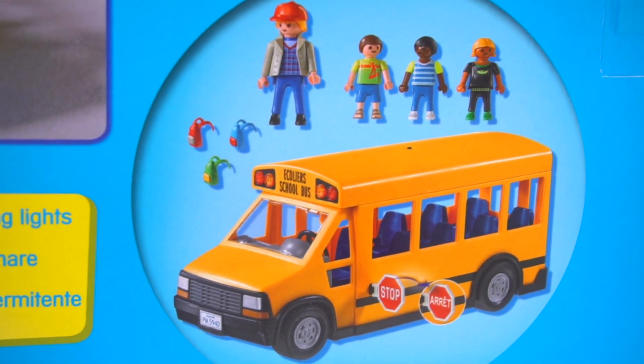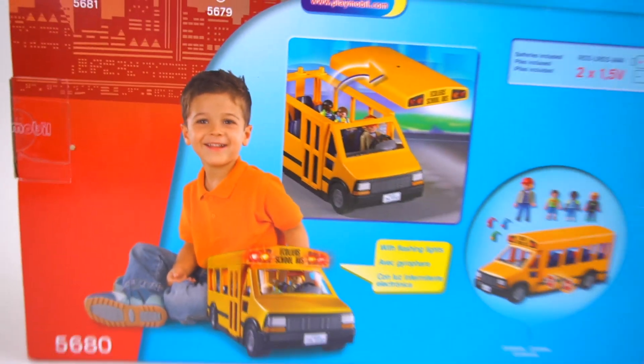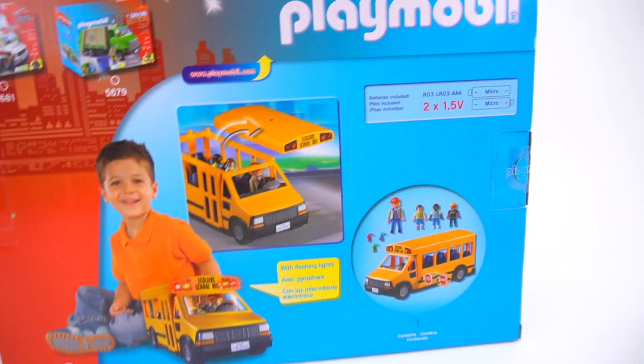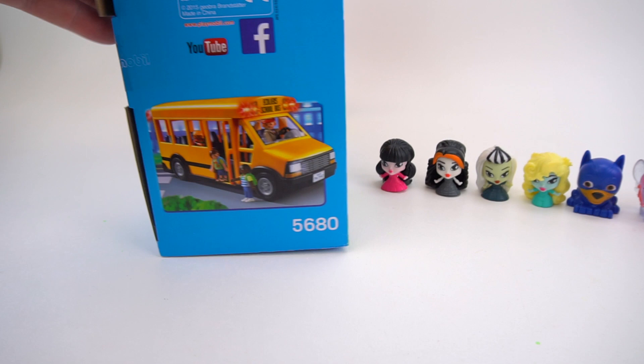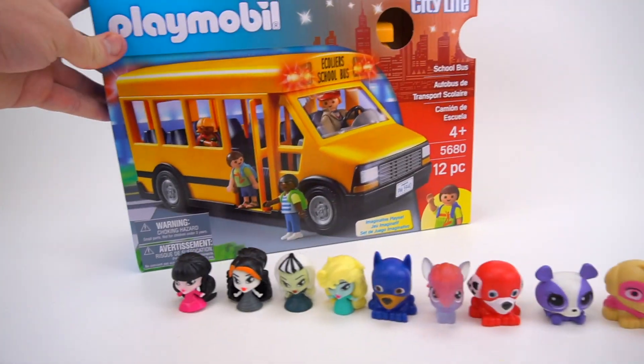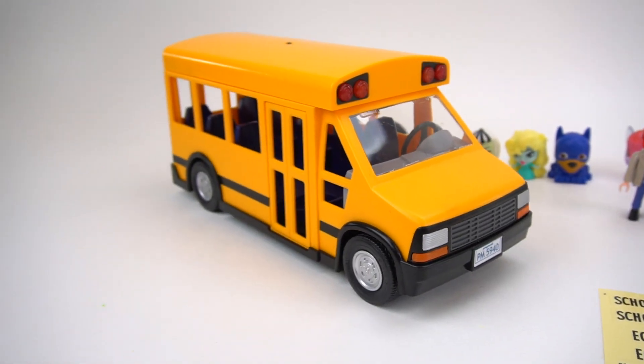It comes with a bus driver and backpacks. The top comes off! I know, the top comes off so that you can put the kids inside. Yeah, this is pretty fun. So these Mashems are waiting to go to school and ride this school bus? Let's open it up then!